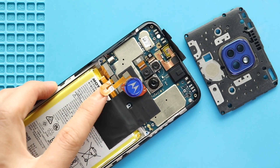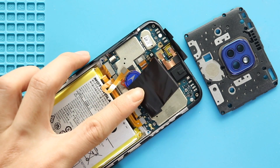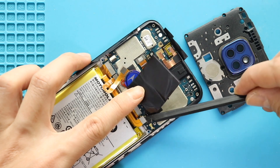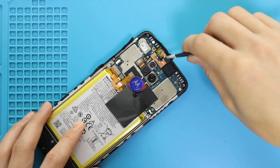Next, move the adhesive and disconnect the battery plug. Then release the tape on the front camera.